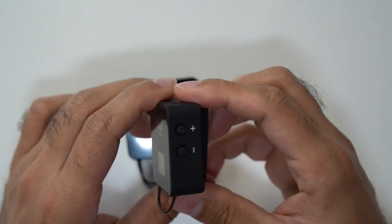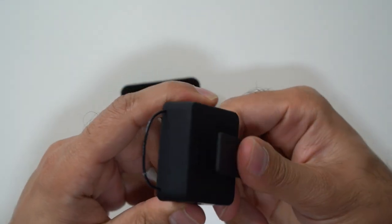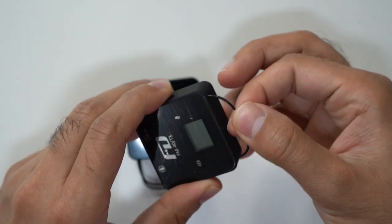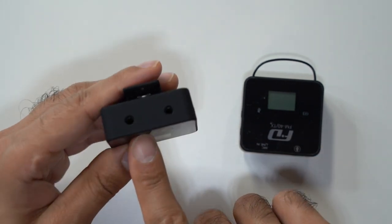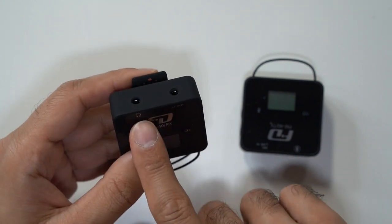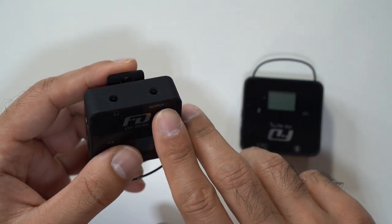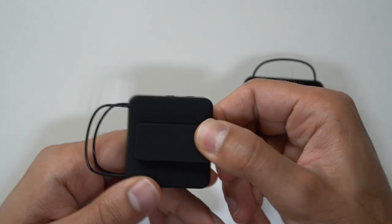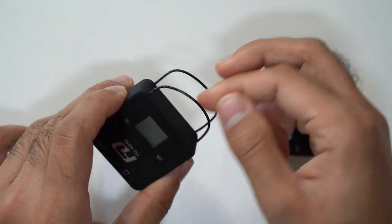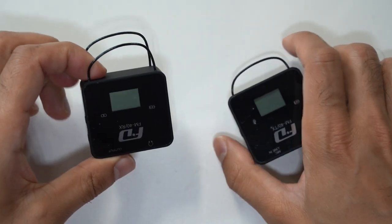On the left-hand side you have the power button and USB-C charging port. On the right-hand side you have volume adjustments to change the levels. At the back there's a clip that can also be used as a cold shoe mount, and there's the antenna. On the receiver you have a very similar LED display, except on top you have a headphone port to monitor audio as it's received by the camera. There's also an output port to send audio to an external speaker. The receiver has two antennas — I'll cover what those are for next.